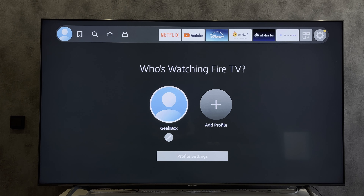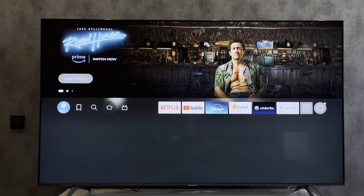Hey everybody, you are on the Geekbox YouTube channel. Today I will tell you how to change remotes on Fire Stick. Let's go.